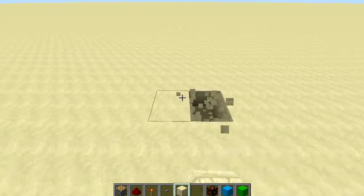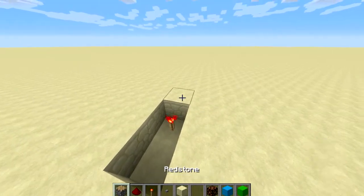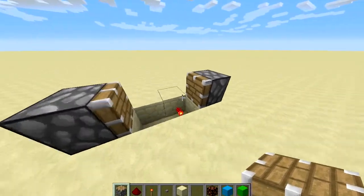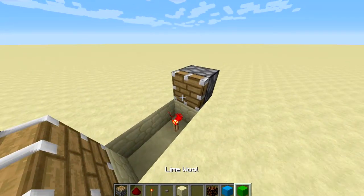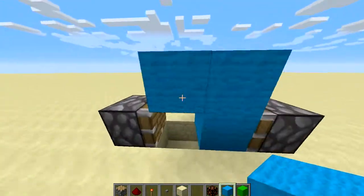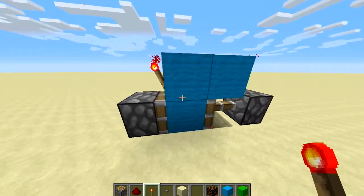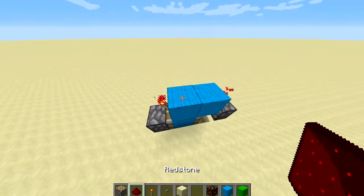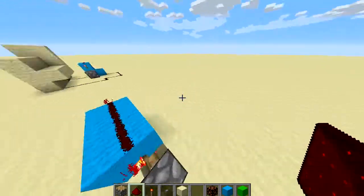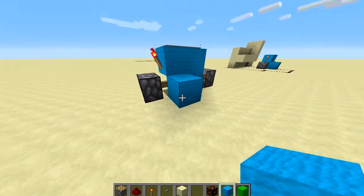So what you're going to do is make a little hole in the ground just like this, and place down a redstone torch. You're going to put a piston down on each side so it should look like this so far. Then you're going to place three blocks just like this, and get a redstone torch and put one on both sides just like so. Then put two pieces of redstone right on top there and a building block of your choice right here.